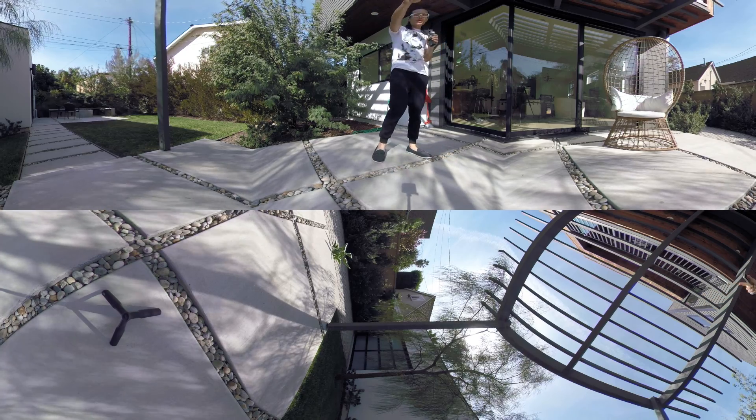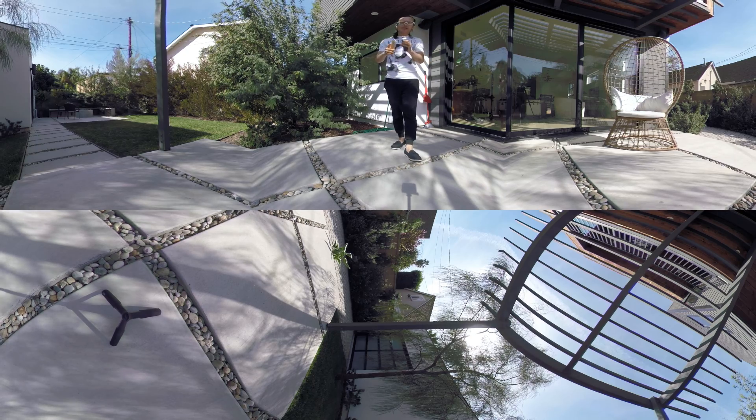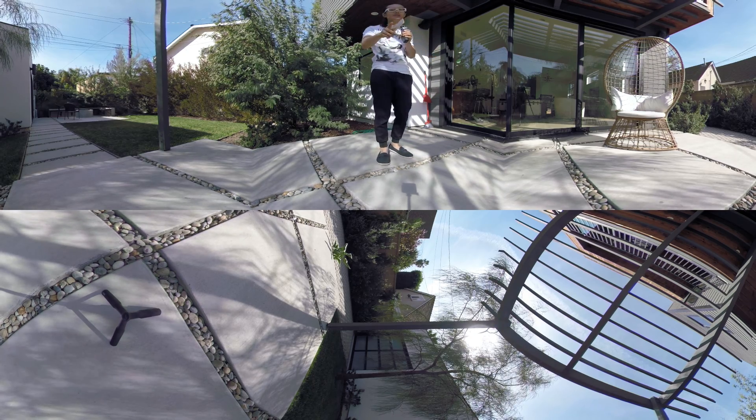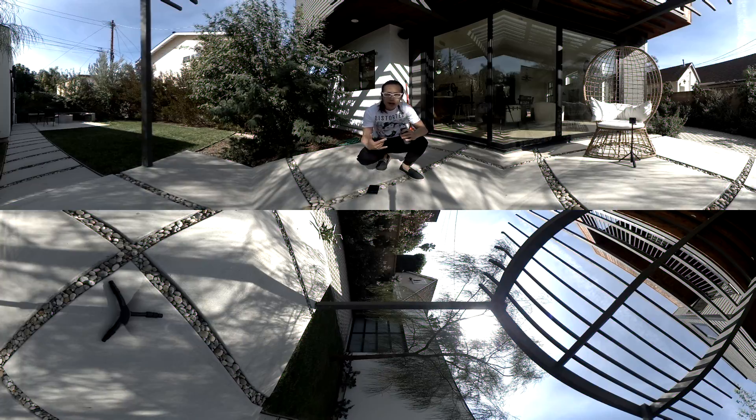Now I'm going to switch to the eVR 360 camera and do the same test to compare the quality between the eVR stitching and the Fusion stitching. Be right back. Okay, we're back — recording right now with the eVR 360 camera.